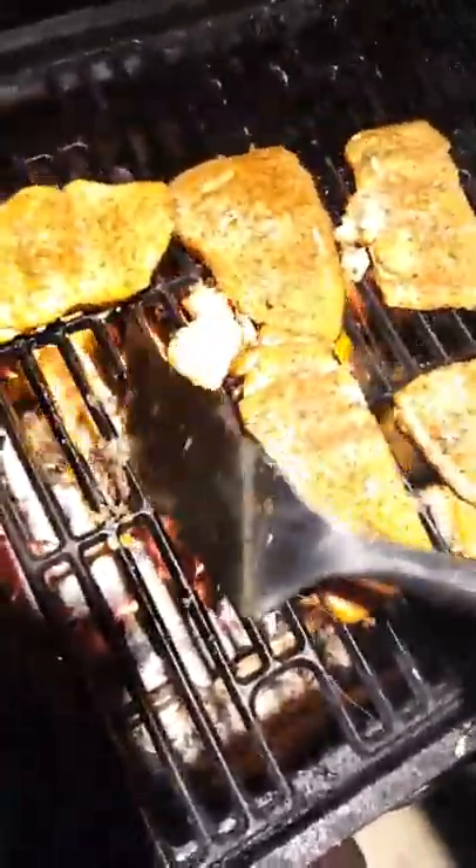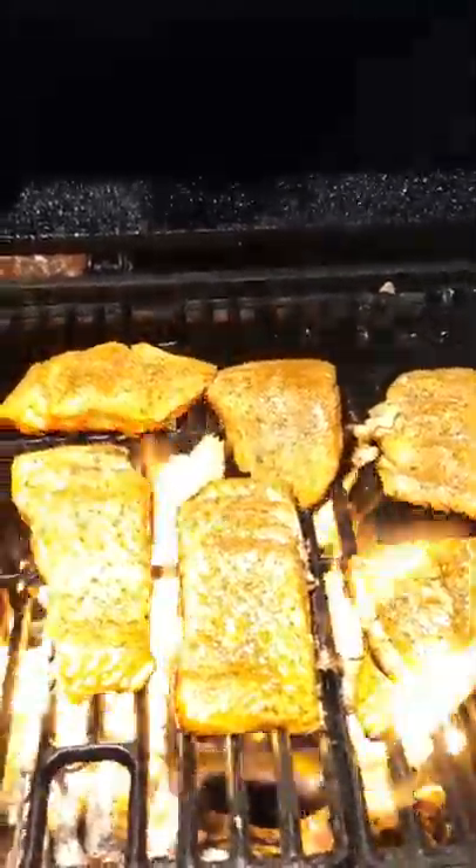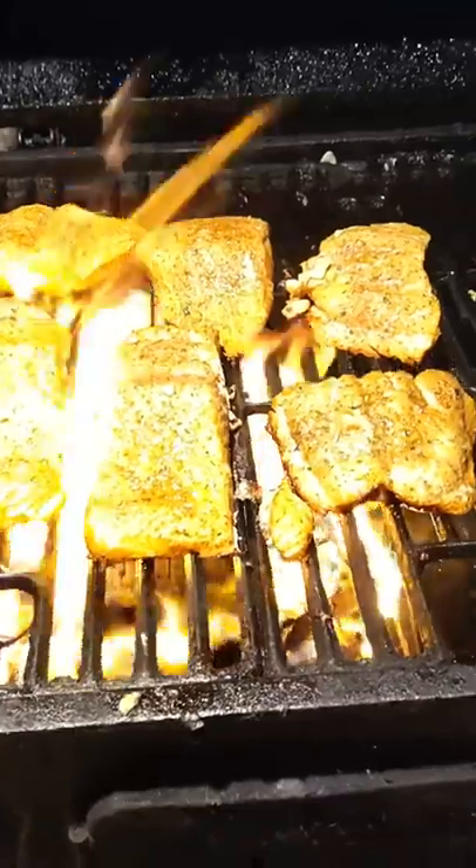Once I get the skin side done and I flip it, I just season the other side. I don't go with as much seasoning, just kind of add a little. I got all the skin off — that skin making it flame up. Now I want the flame to cook the membrane that's between the skin and the fish. So now I'm going to close it a little bit so I can get some of that smoke. That smoke changes the game up, guys.